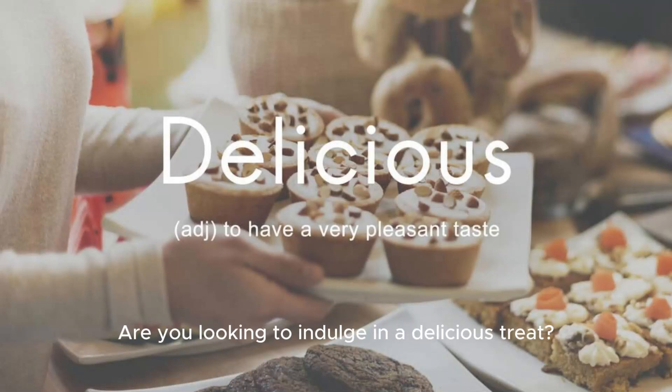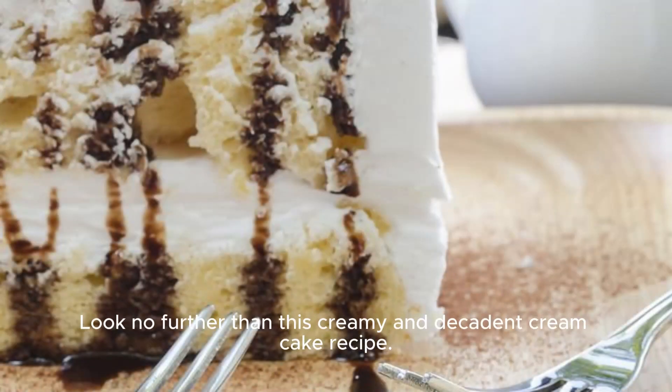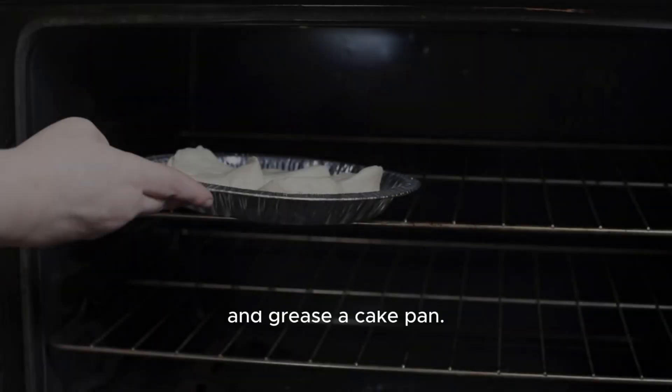Are you looking to indulge in a delicious treat? Look no further than this creamy and decadent cream cake recipe. Let's get started.